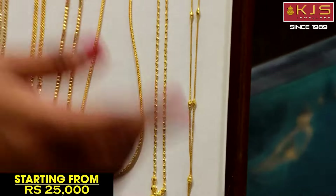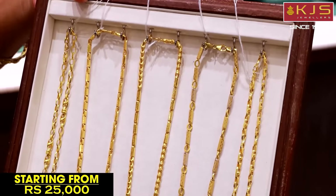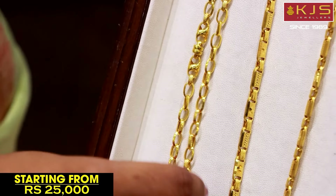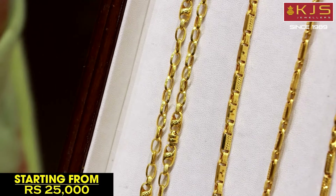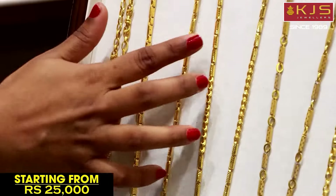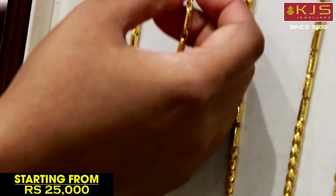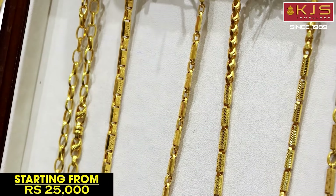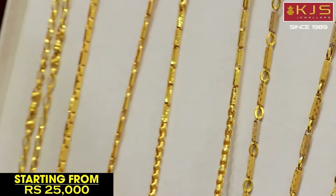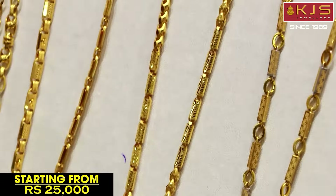Next, in the grand look, there are men's chain collections. The chains are made in interlock patterns — grand and heavy. The pattern is very trendy; updated design works are made in a very grand look. Box cutting works are made in a solid line. The interlock pattern is made in many designs. These are budget-friendly collections.